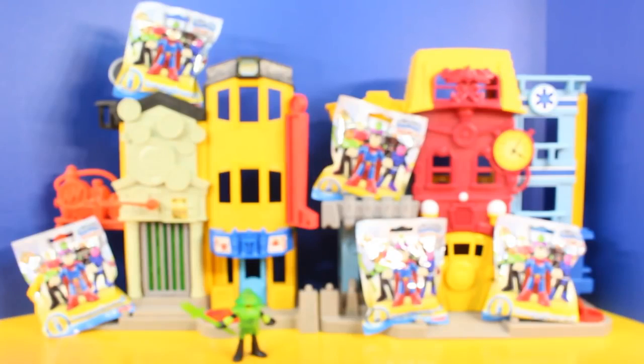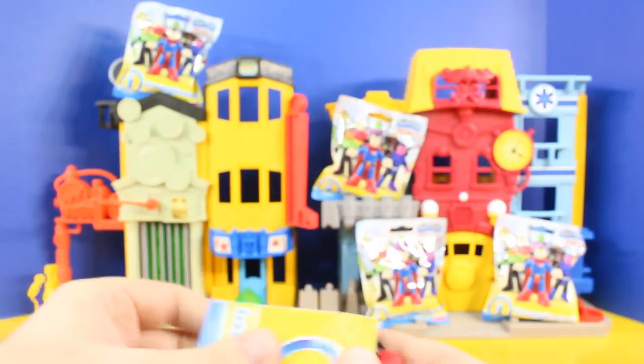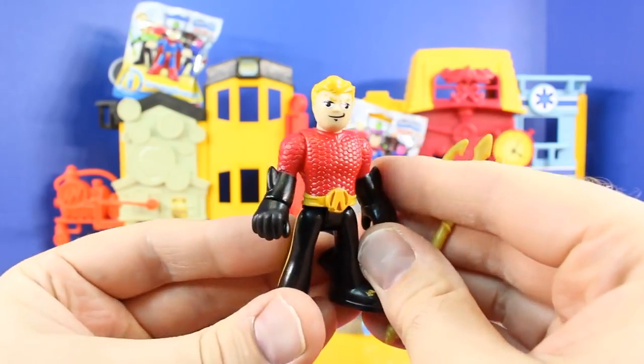Alright, let's get on to our next blind bag. This is our second blind bag — let's see who we get. It's Emperor Aquaman. Cool.